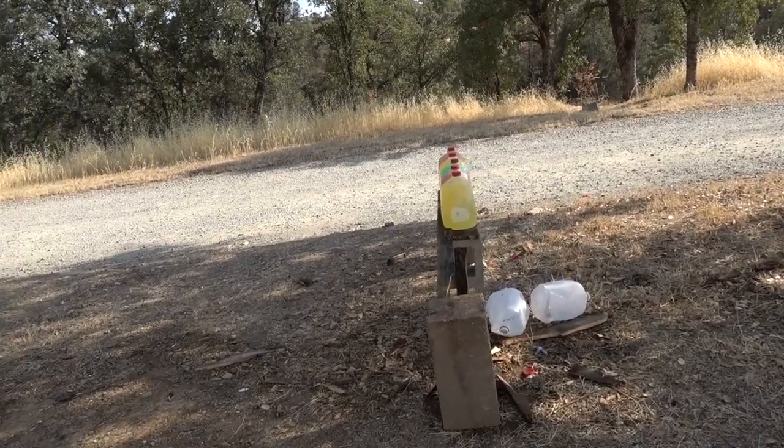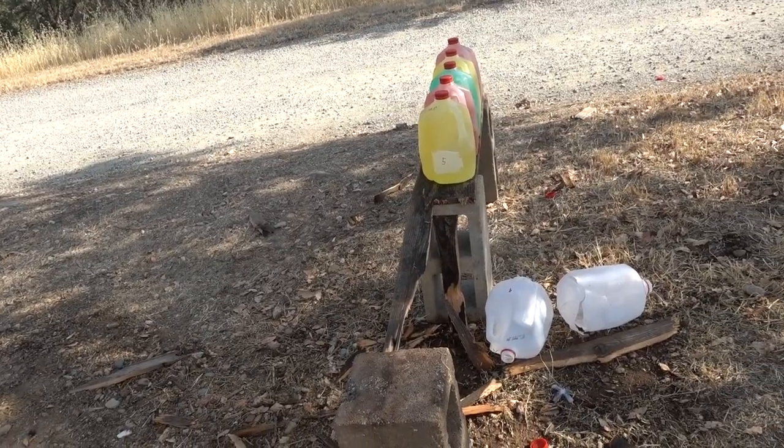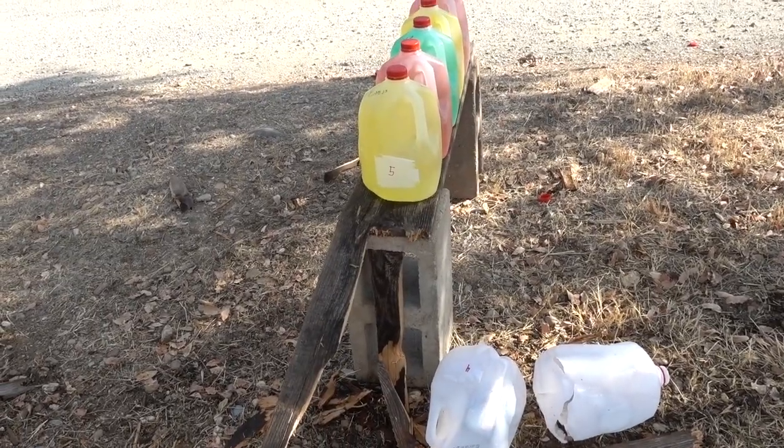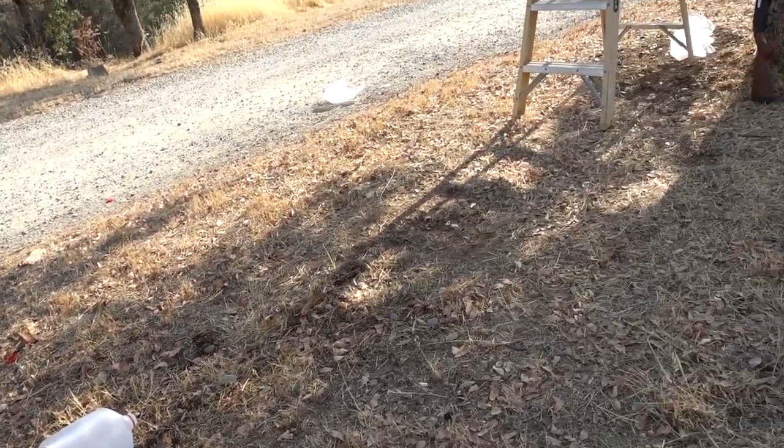Here's what the Trophy Copper slug did - my little fence board broke in half, no surprise at all. It looks like jug number five is fine and we have four jugs laying on the ground.